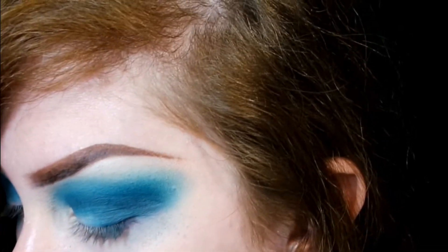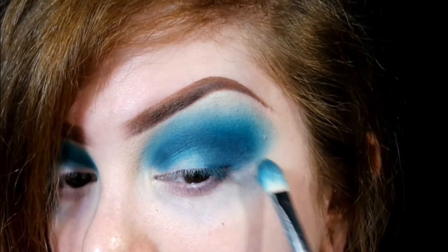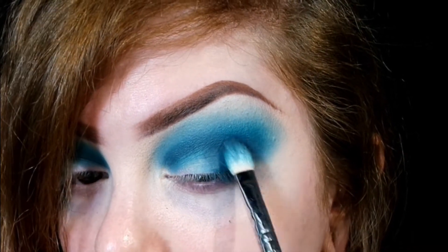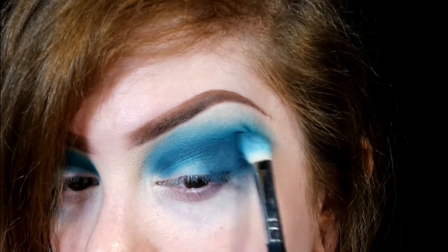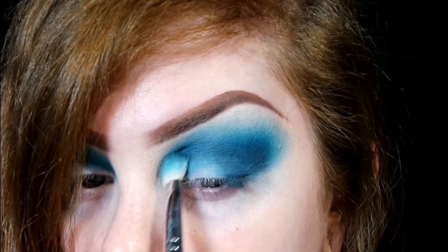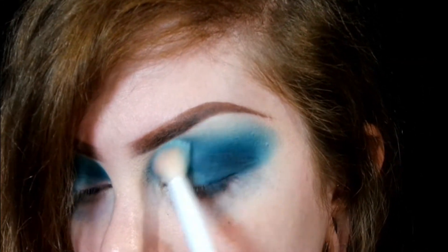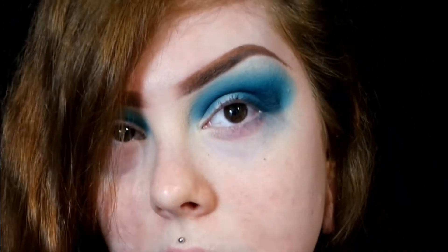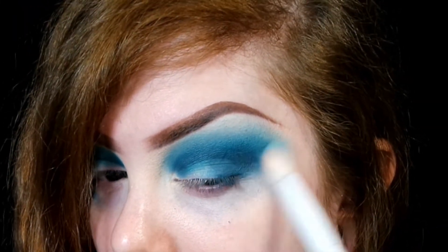I'm actually going in with the Cremated color on this brush, applying more to my outer corner and using that to help blend a little bit. Then I'm going to go in with the shade Mint Tea — that light shade we used to blend out the turquoise shade — and I'm just using that to blend out everything.